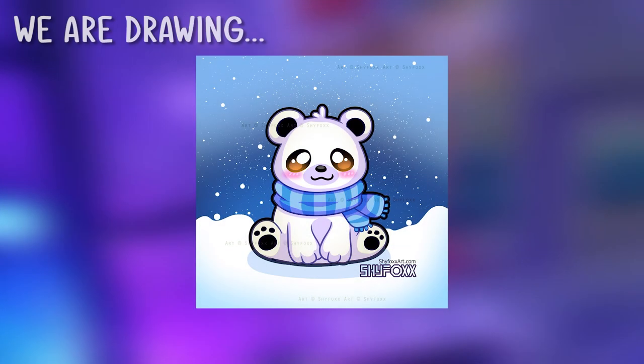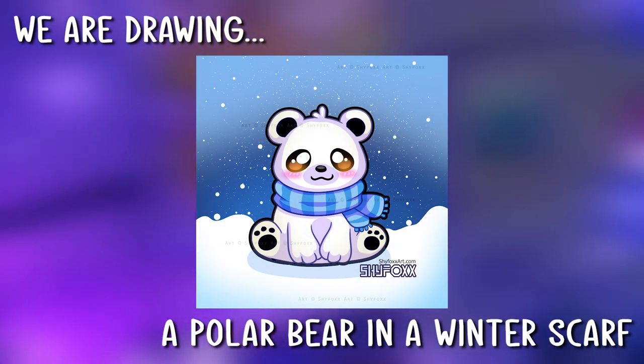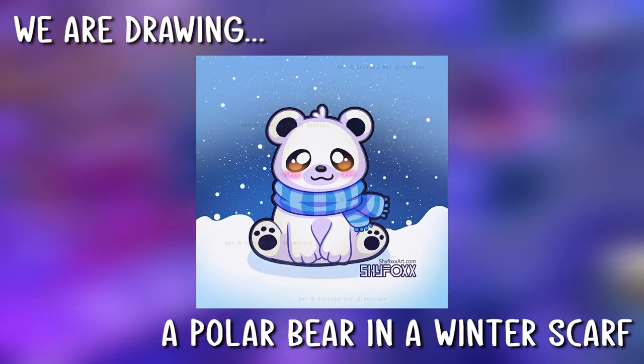Hey, I'm ShyFox and today we are going to be drawing a cute polar bear wearing a winter scarf. I'm going to take you through this tutorial step by step so that you can follow along and draw this too, no matter your skill level.